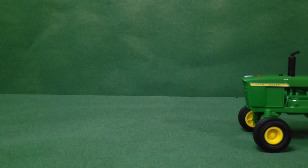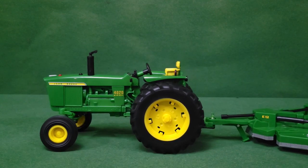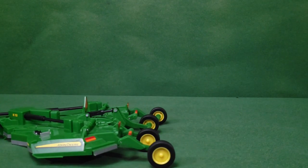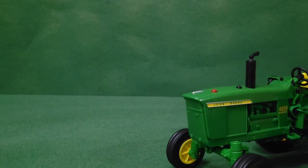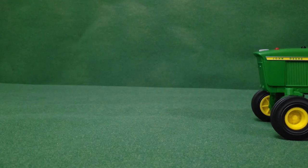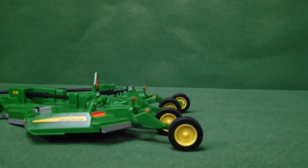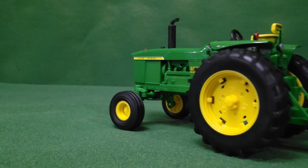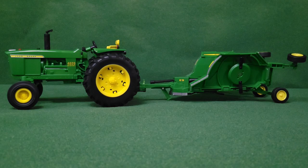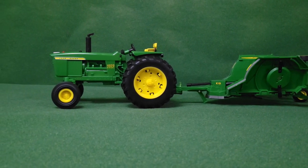Welcome to Only Farm Toys. Today we have the 4020 John Deere with the E12 brush hog. This replica is for ages 3 plus, so it is a toy more than a collector's model, but it's very detailed. It is all plastic — I don't think there's a single metal thing on this toy — but it's really neat. Even though it is fully plastic, it does hold up to the Big Farm standards.